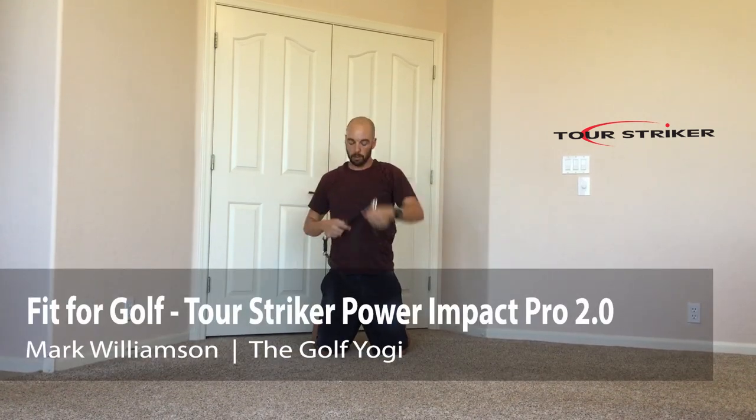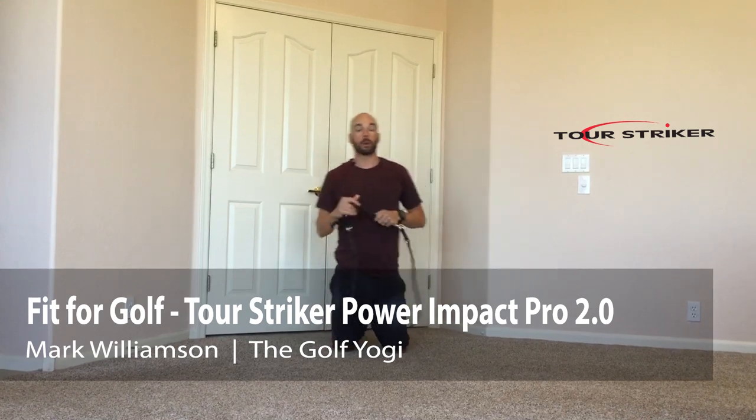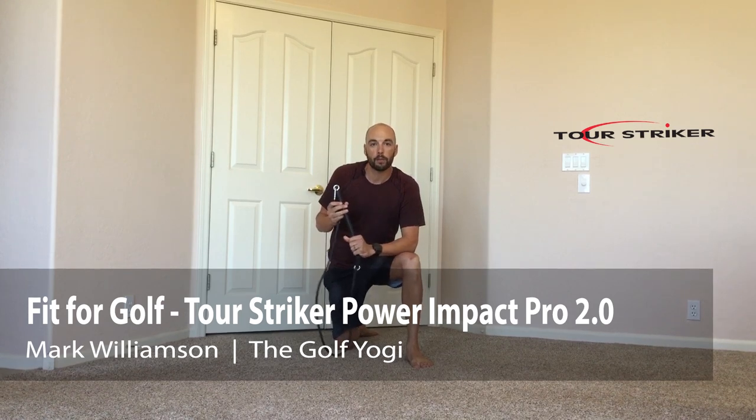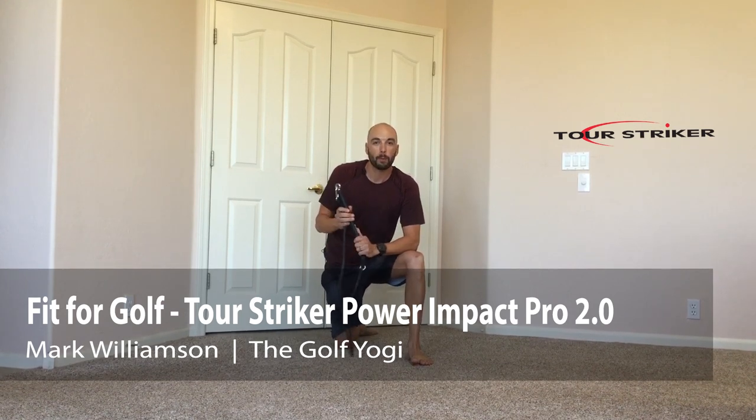Give these a try, guys. There are a lot of great uses for the new Power Impact Pro from Tour Stryker. I guarantee this is going to be a great one to keep at home — get some good golf fitness, some good stretching, and hopefully play a little better golf.